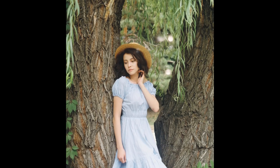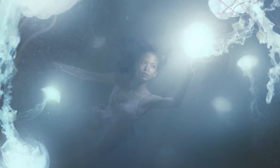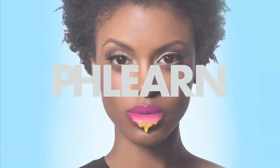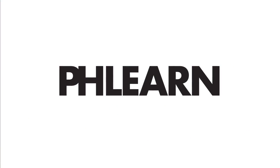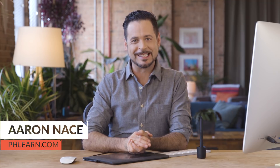Today I'm going to show you how to add style to your images using fill layers in Photoshop. Welcome to FLIRN. My name is Aaron Nace. You can find me on FLIRN.com where we make learning fun. Today's episode is really simple and it's such a cool technique that you can use on any of your photos to add style.